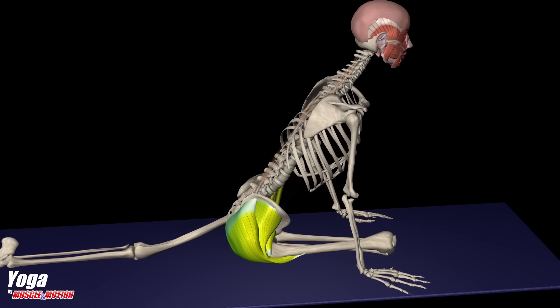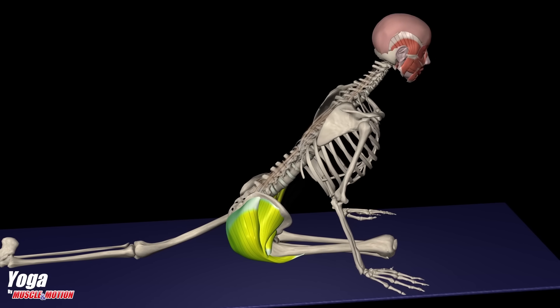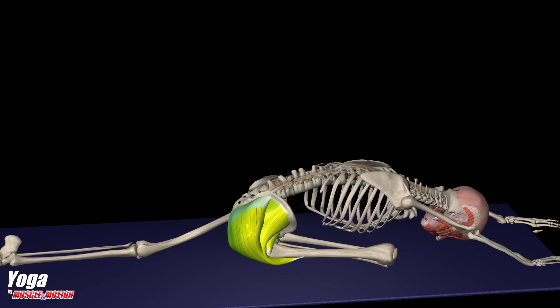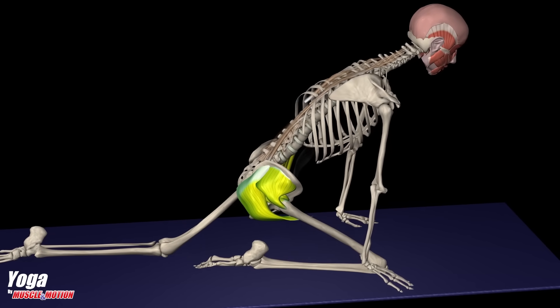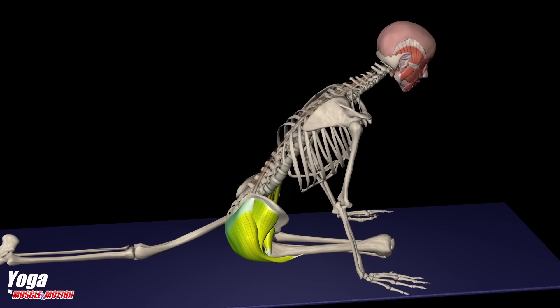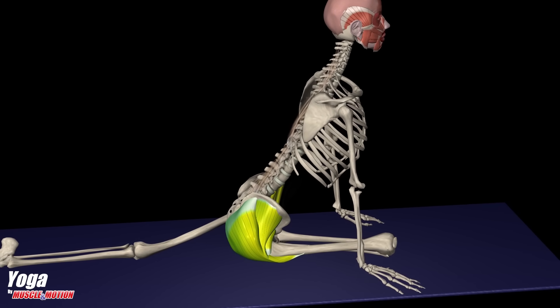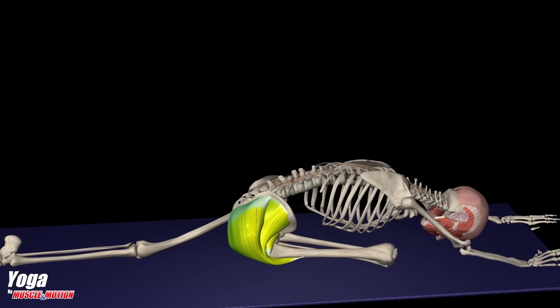This pose requires particularly high mobility in the hip joint. Practitioners with a suitable natural structure and unusual flexibility can do it relatively easily. Still, in most cases, the hip joint structure does not allow the femur to use the entire rotation range and creates a break. Unsuitable or too aggressive practice can cause severe damage to the knee joint, as will be presented in the kinesiological analysis of this pose.